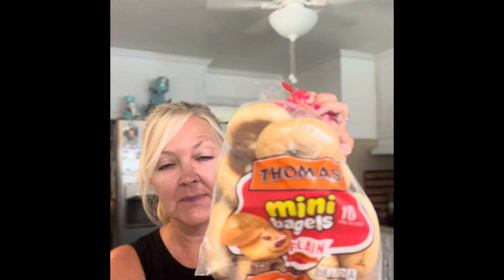This is going to be a lunch, but it could also be a dinner. I already had cheese and pepperonis. I got these Thomas's mini bagels in the plain flavor. I purposely got them plain because we had different flavors as far as cream cheese, but I thought they would make delicious little pizza bites. So I'm going to put them in the air fryer.